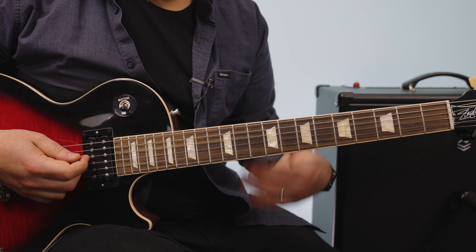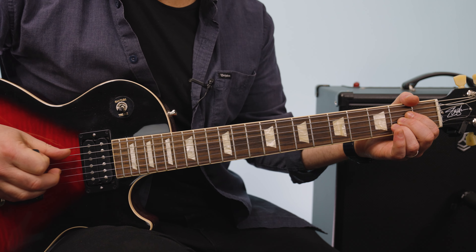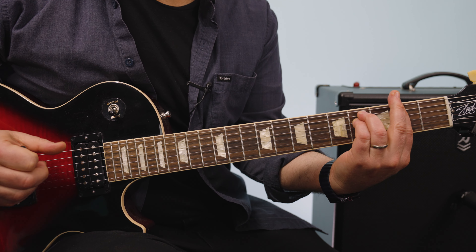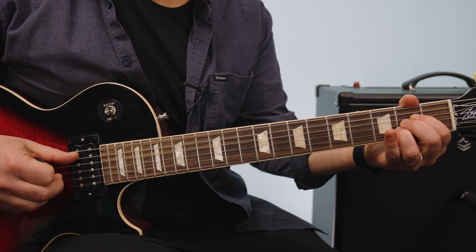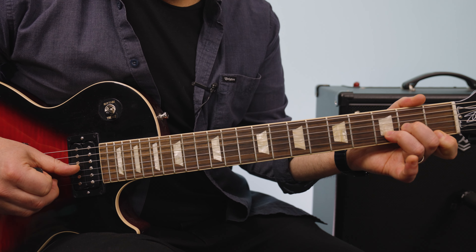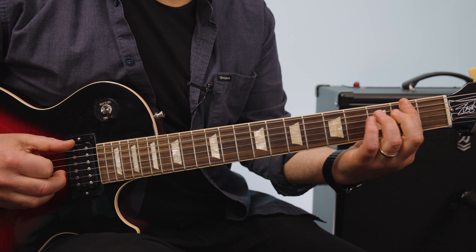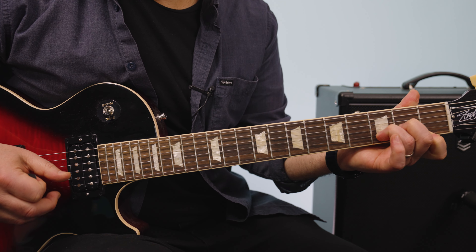The chorus has a very similar vibe but some different combinations of the same chords in that key. So I go A, F sharp minor, D, D minor, A, F sharp minor, now just straight to D minor, E major, A, E, F sharp minor, D major, D minor.